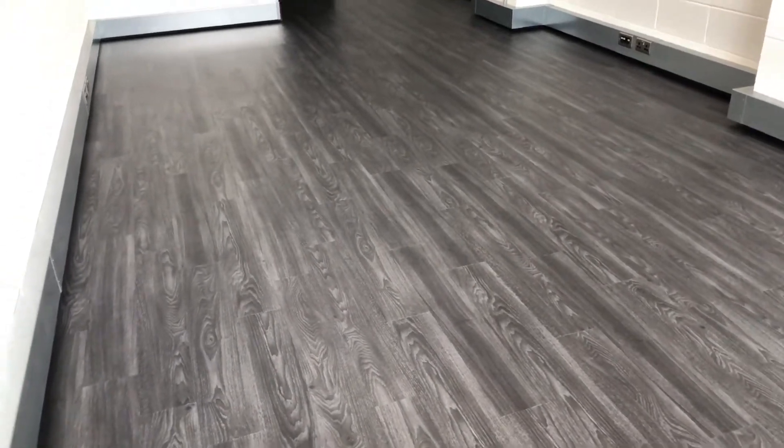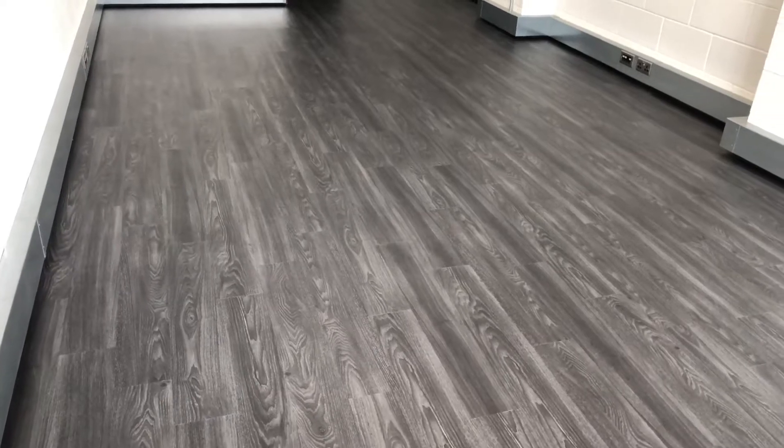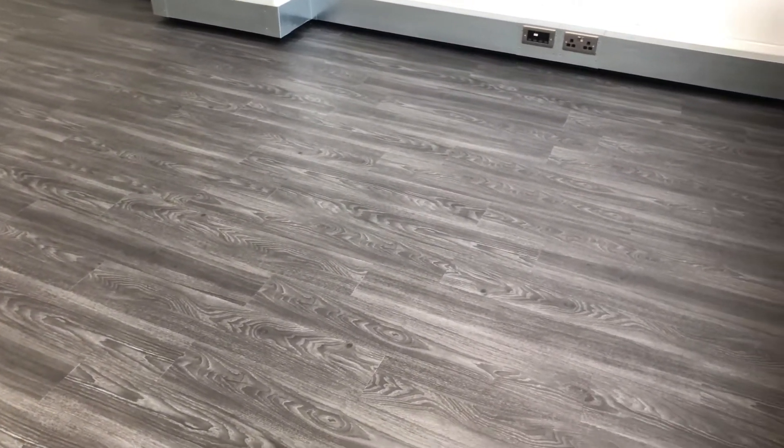Several hours later, we've finished this floor. And I think you'll agree it does look really nice. The colour of the floor has been restored and we've managed to remove those nasty scratches.